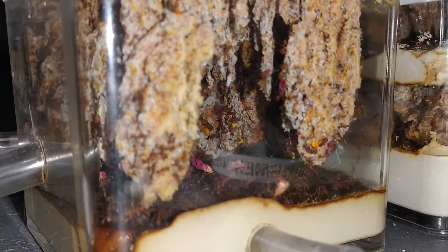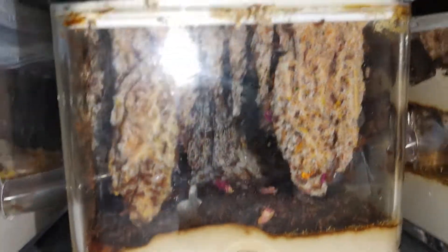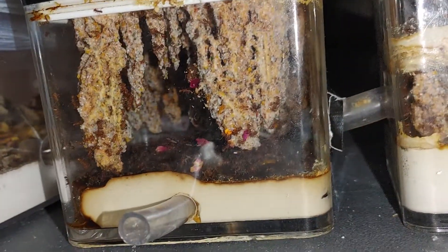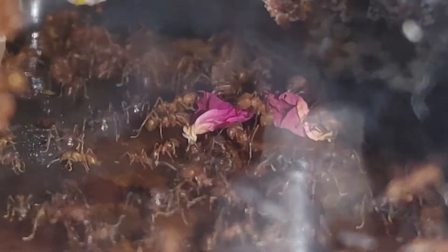Their nests are flippin' awesome. You can see them cutting away — well, processing the leaves for the fungus. The cutting is mainly outside. Look at all of those workers — I don't know how well you can see that, but there are a lot of workers.